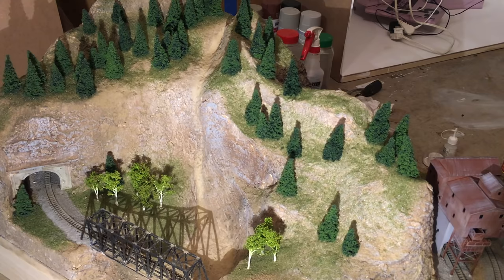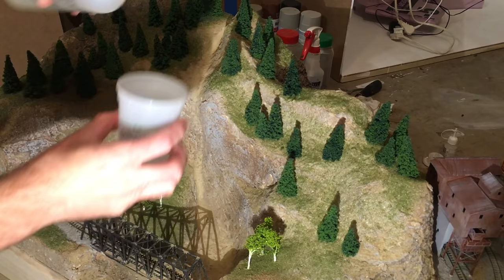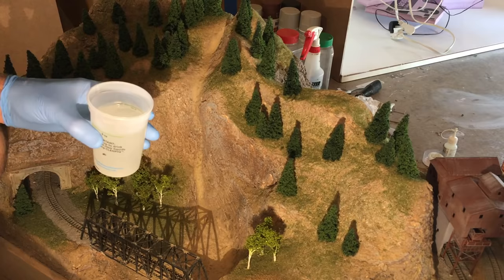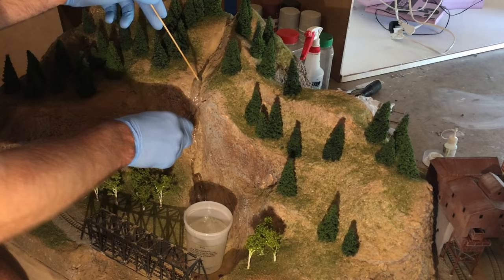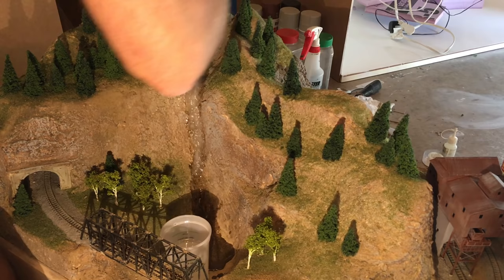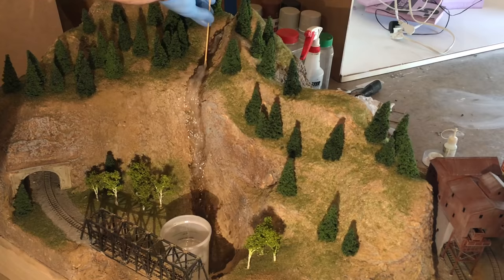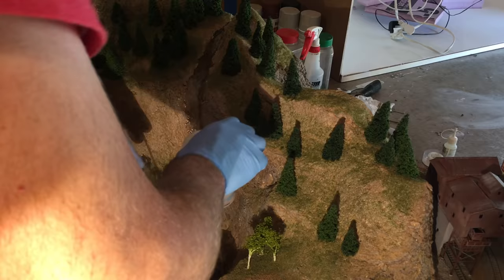The last scenery item to be completed was the river and waterfall. I once again used Envirotex Lite two-part epoxy along with cotton balls for the waterfalls, as I've done on previous layouts. I mixed up a cup of epoxy, stretched out some cotton ball pieces, soaked those in the epoxy, and then draped them on the layout where I wanted the waterfall. I worked on multiple pieces of cotton to build up the waterfall and rapids area, then poured most of the remaining epoxy into the river bottom and the upper river area, letting it run where it wanted.